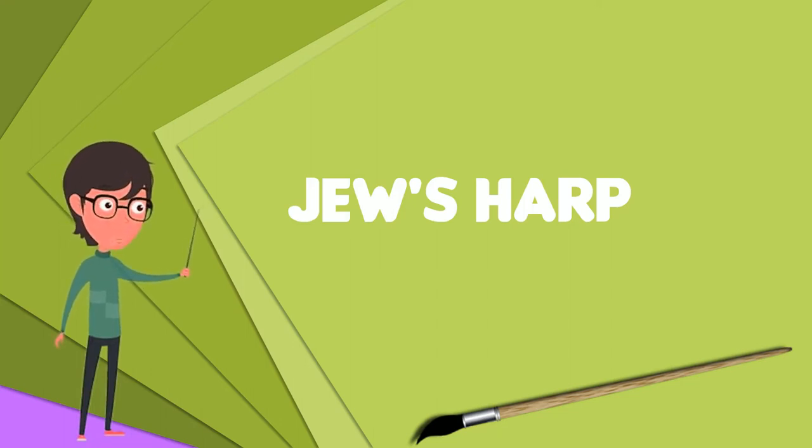The tongue-reed is placed in the performer's mouth and plucked with the finger to produce a note. Each instrument produces one pitch only, with its multiples, though different sized instruments provide different pitches. There is no standard pitch.